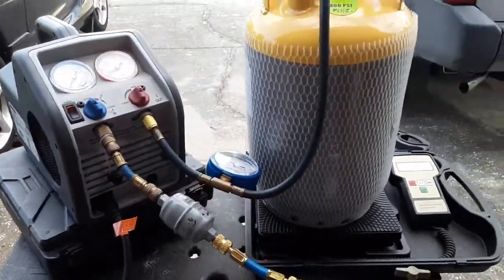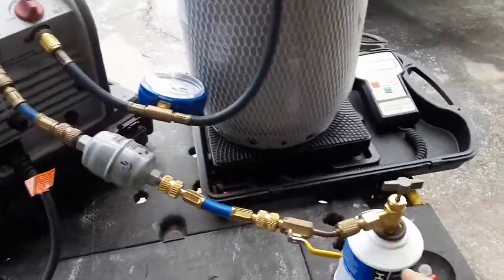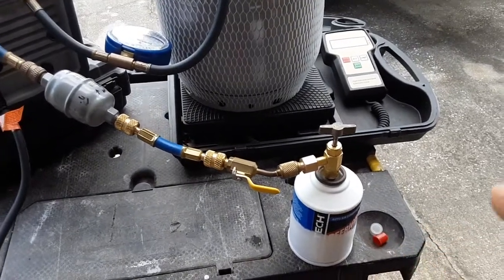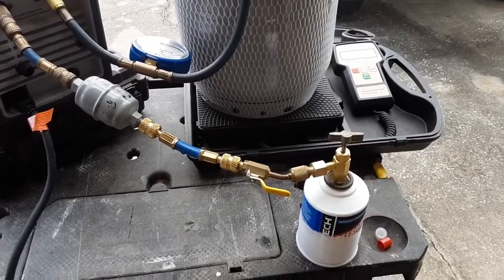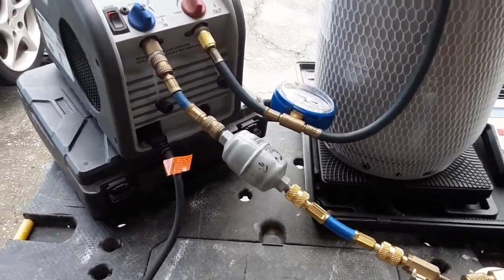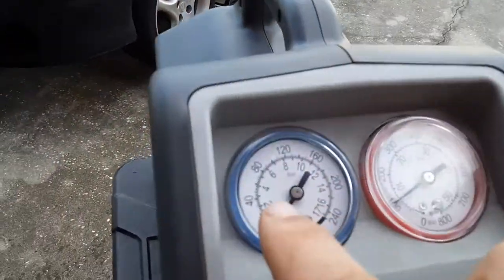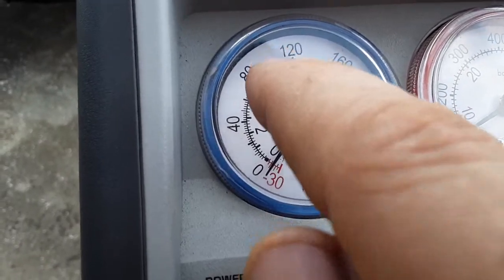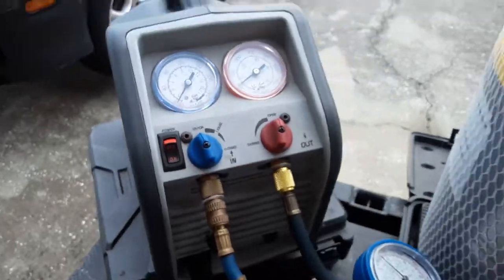It's about 88 degrees here where I'm at. So when you first turn this on, this refrigerant — based on the pressure-temperature chart — the pressure of R134A is going to be equal to the ambient temperature. So when I first opened the can, this gauge right here was registering almost 90 PSI, which is right around where it should be.